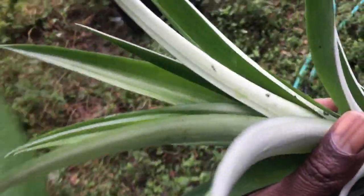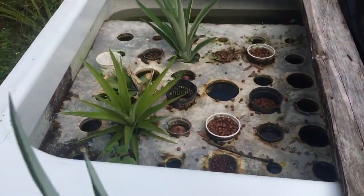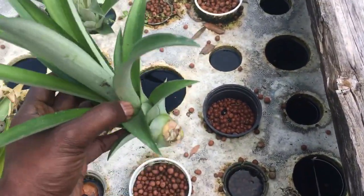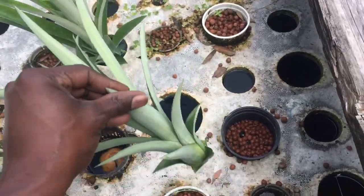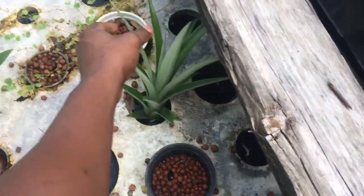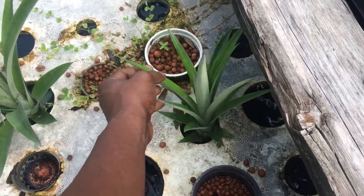I'm going to put it in my hydroponic system over here. It's just a raft that I have with some holes — I probably should show you guys how to build this — but it's just filled with rainwater, so I'm going to stick it in there.